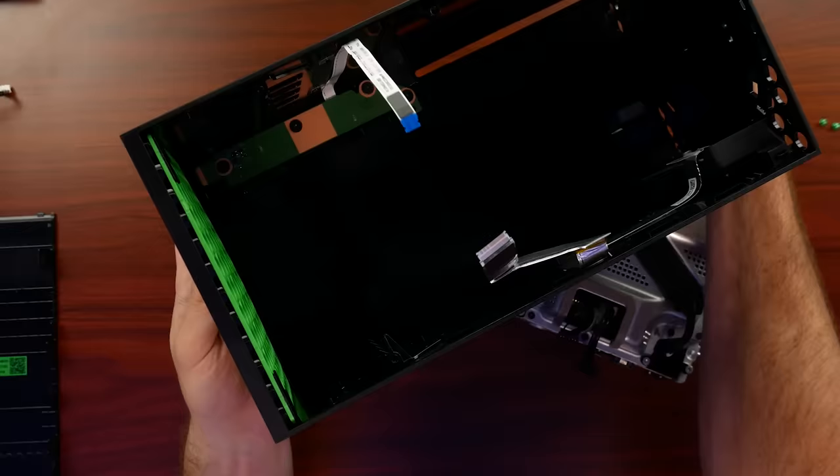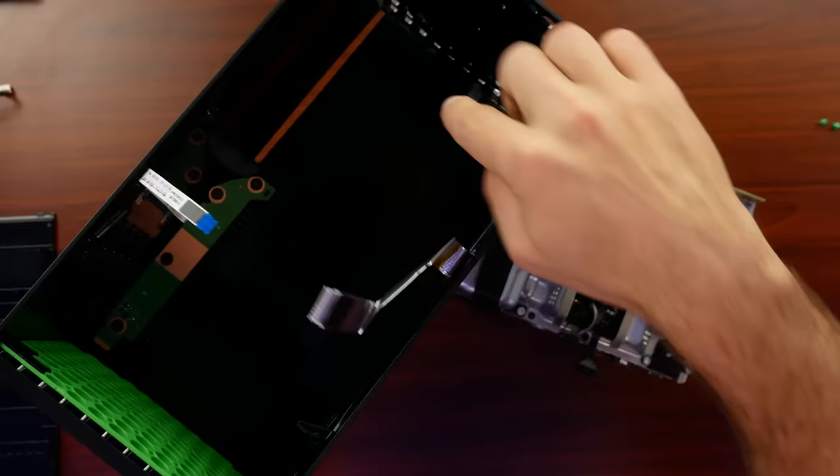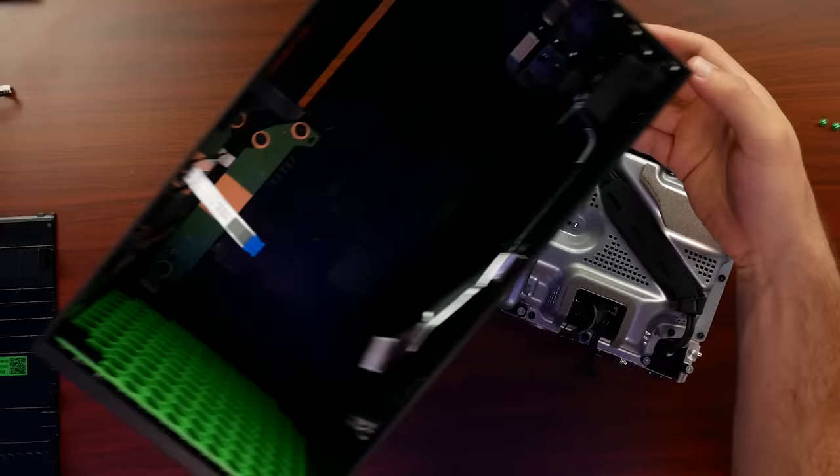Wow, that is a massive heatsink. The other pieces left inside would be our power button and our disk eject button, as well as our USB port down here along with that sync button. All of that is modular — so if you accidentally break your USB port on the front, it is not part of the motherboard and it technically can be changed out.